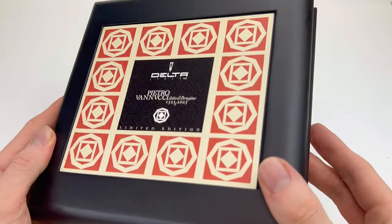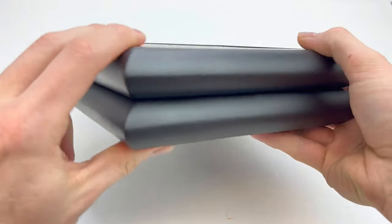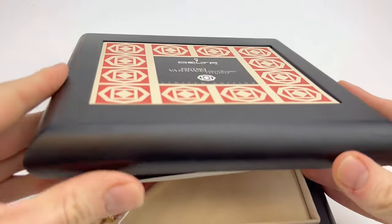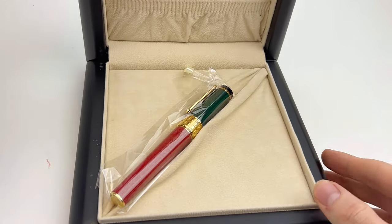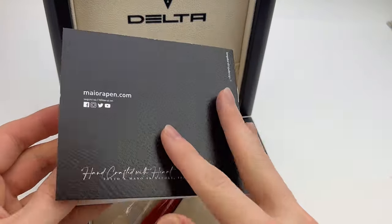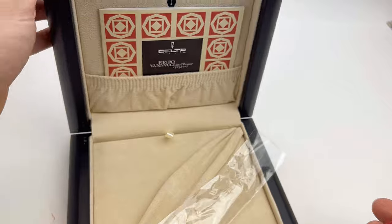This beautiful fountain pen is limited to just 188 pieces. It does come in a really elegant box. The red and green pen is trimmed in gold, and you'll notice inside the booklet included with the pen, your numbered edition is listed.